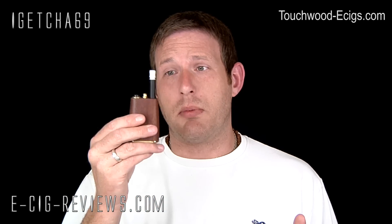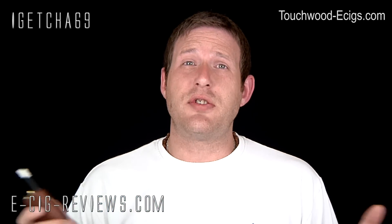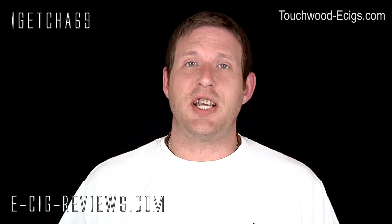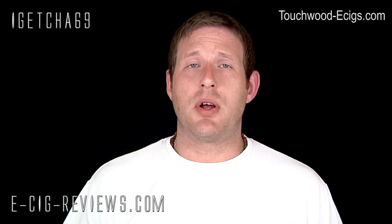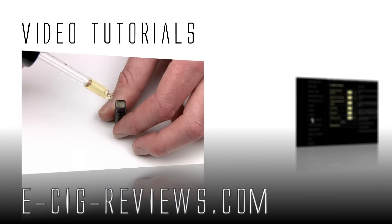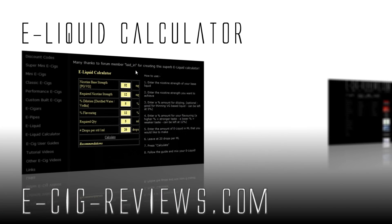Overall, it's a very nice device. If you like wooden devices and something made extremely well, you'll absolutely love this. Go to touchwood-ecigs.com to try it for yourself. Thanks very much for watching, and visit my website at ecig-reviews.com. Cheers, guys — happy vaping, see you later!